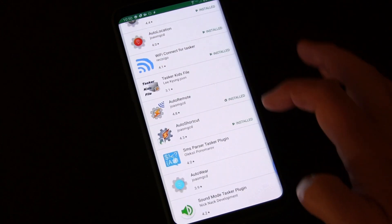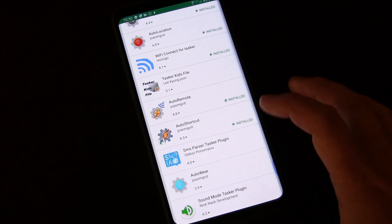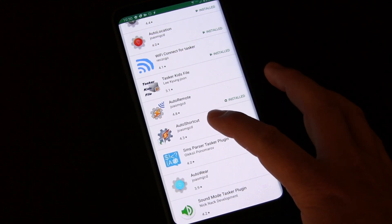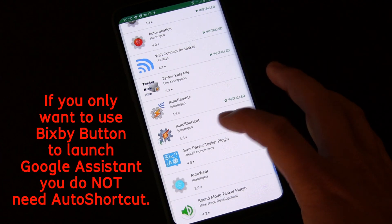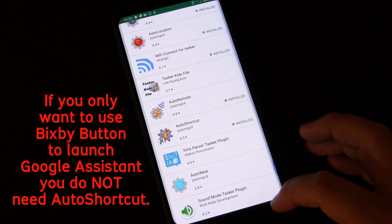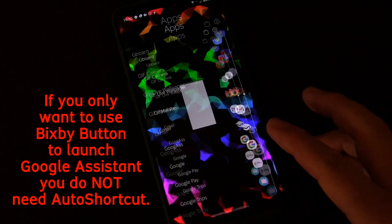The one you're going to see me use today — and you will need this if you want to launch Alexa — is Auto Shortcut. That is a paid plug-in, but I think it's really cheap. So get that if you want to launch Alexa or do some of the other cool stuff you'll see me do today. Those are the three things you need in order to do this.